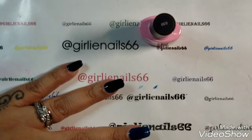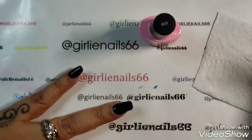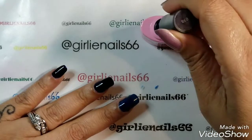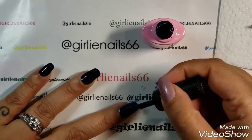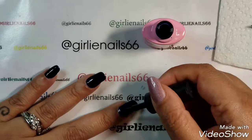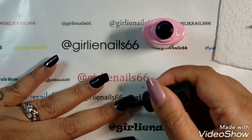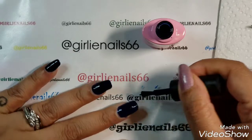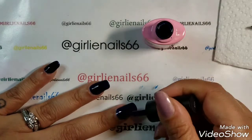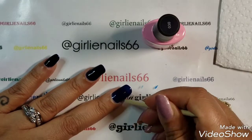If you get any on the side of your skin, just go in with an orange stick, or what I'll do is dip a brush in some alcohol — that will get it off your skin. You don't want to leave it on your skin. I think I've got some here as well.